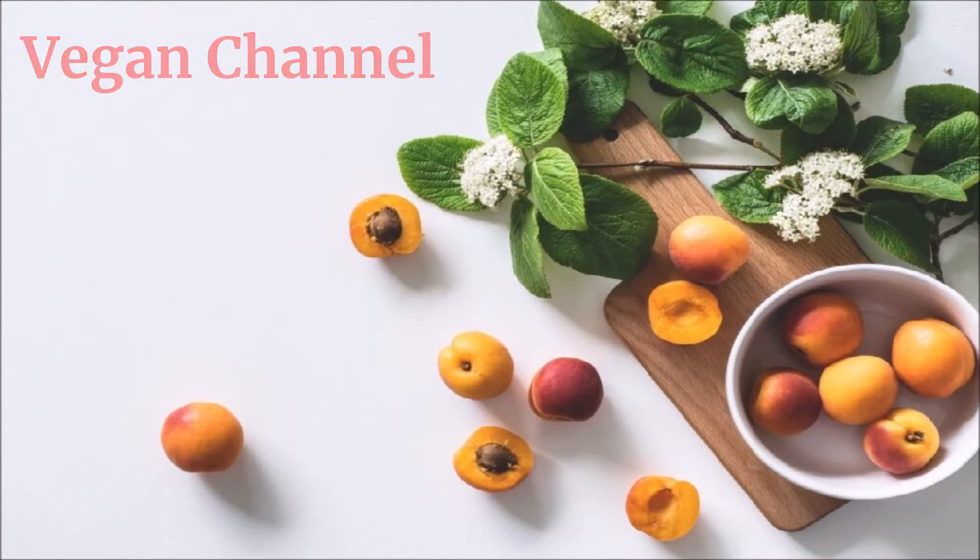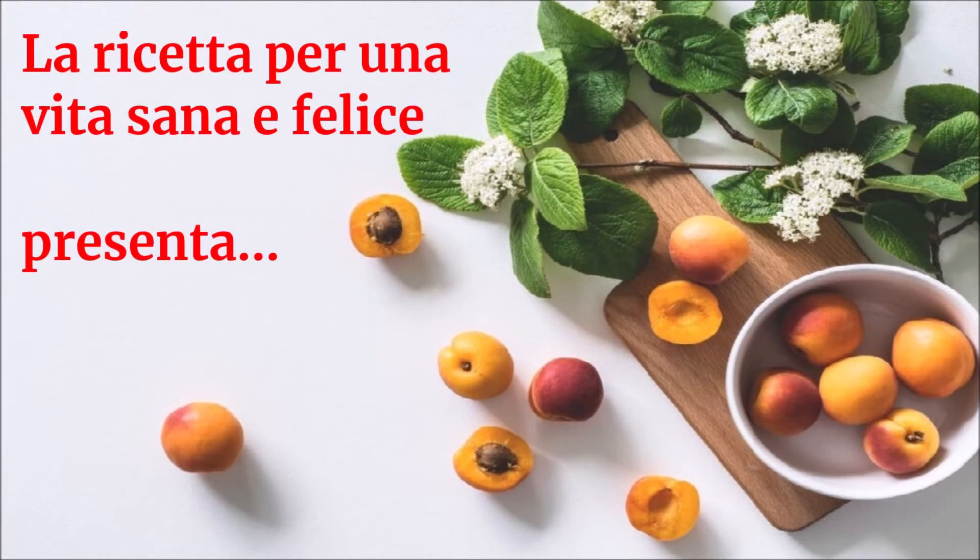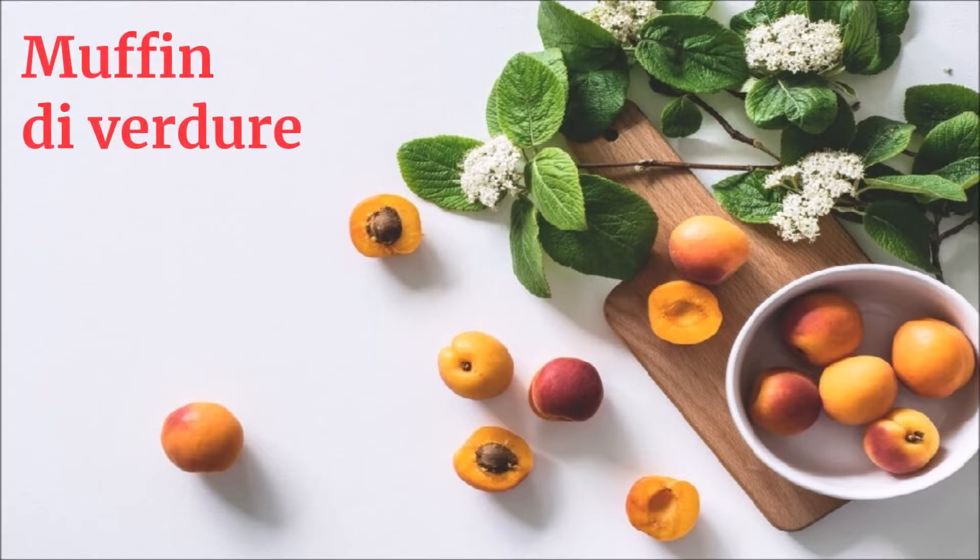Vegan Channel, la ricetta per una vita sana e felice, presenta: muffin di verdure.